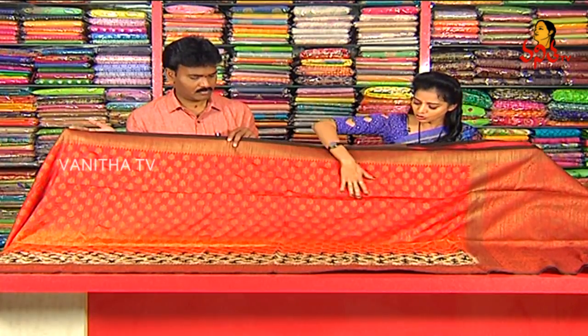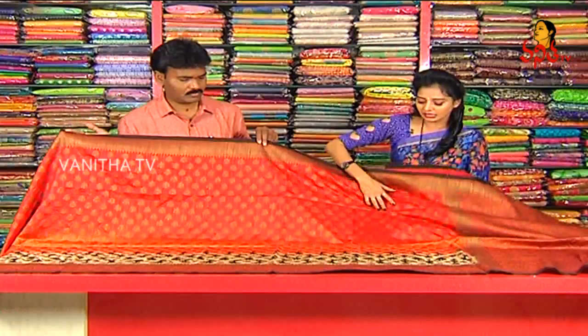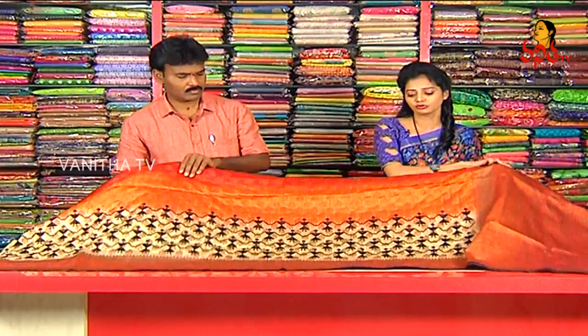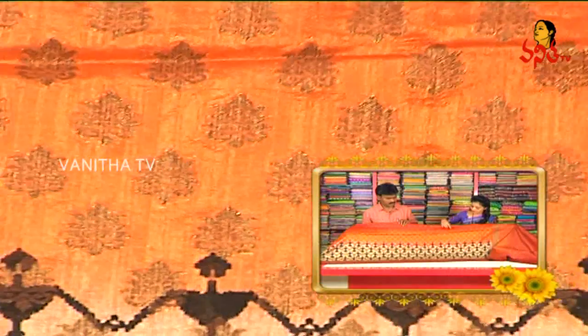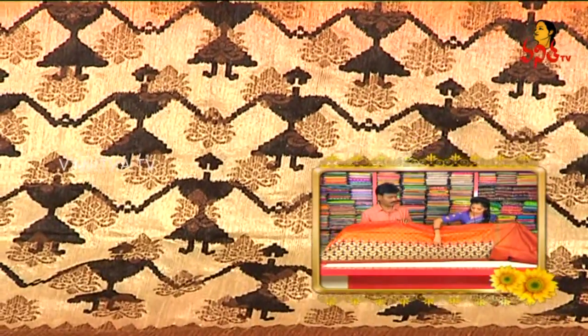I have a red color in the shoulder part. The red color has antique zari booties — chinnichinna booties design. This design is in orange color. There are three colors. Here is the antique zari booties, and the cream color booties.